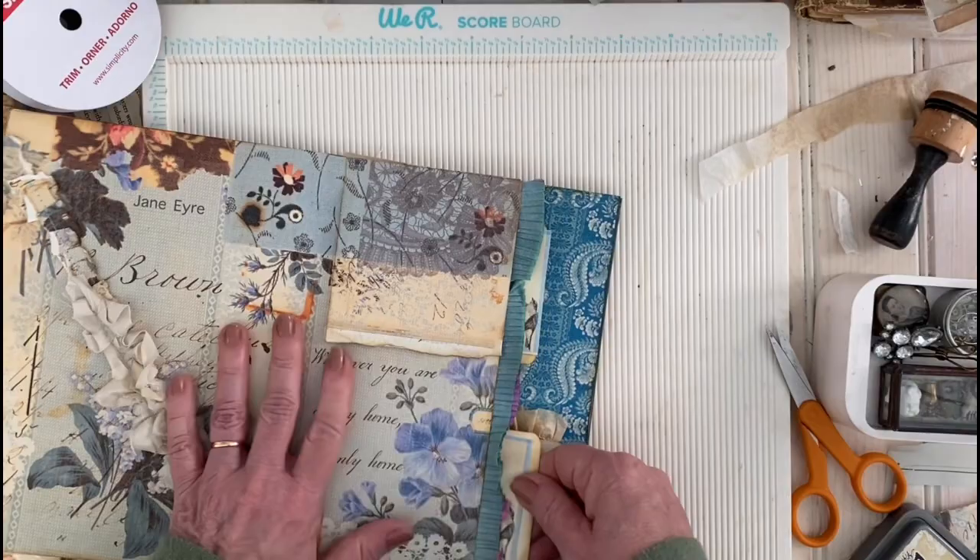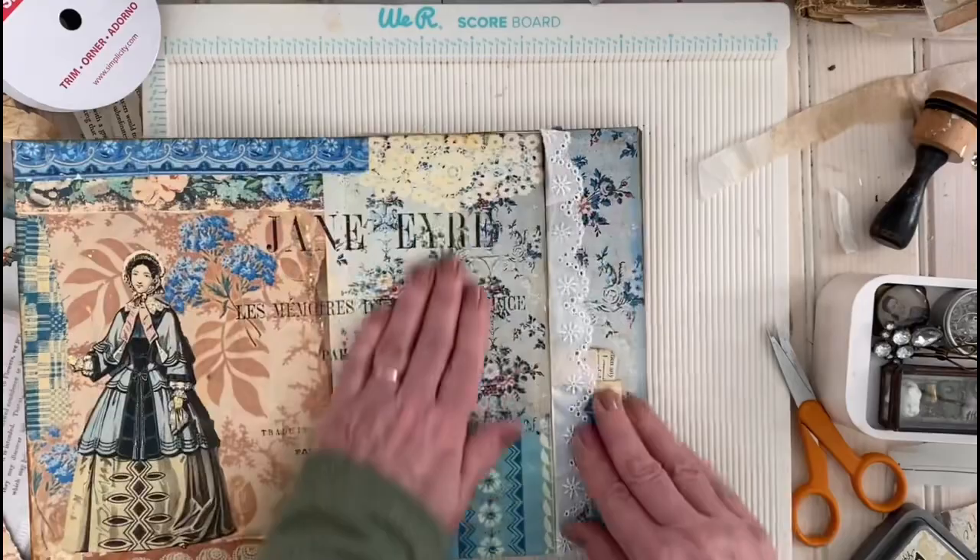Then you take them and choose where you want them to go, pocket-wise. I want them sticking out of this pocket — that's kind of nice. They just stick out of the pocket like that.